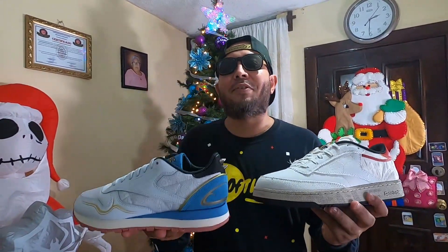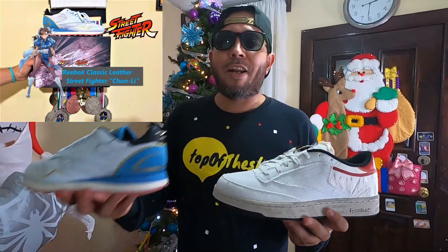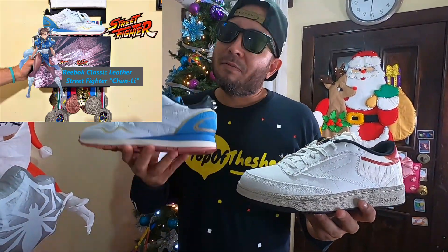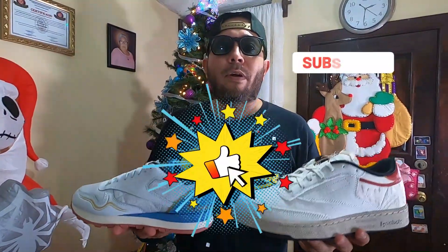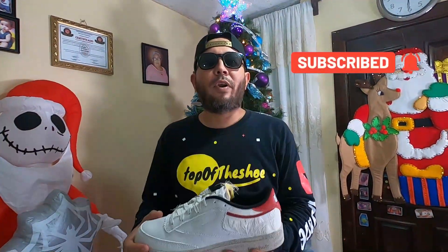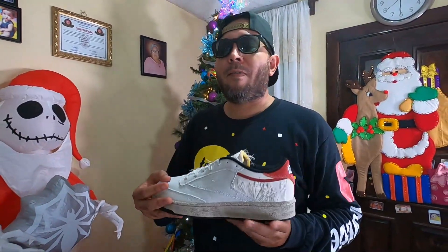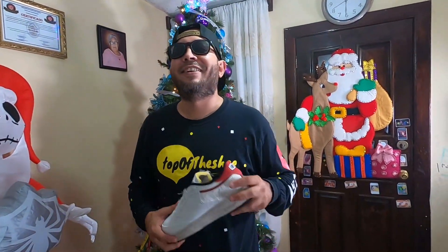Please check the link we are going to leave you here — we have the Street Fighter 2 video with Chun Li, the classic colorway. I want to leave you the link so go check that video. Thank you so much, please click the like button, and if you are not subscribed, please subscribe. Let me know what you think about this colorway, let me know which is your favorite character from Street Fighter, and let me know which release from the Street Fighter collection you'd pick. Thank you, until the next time.